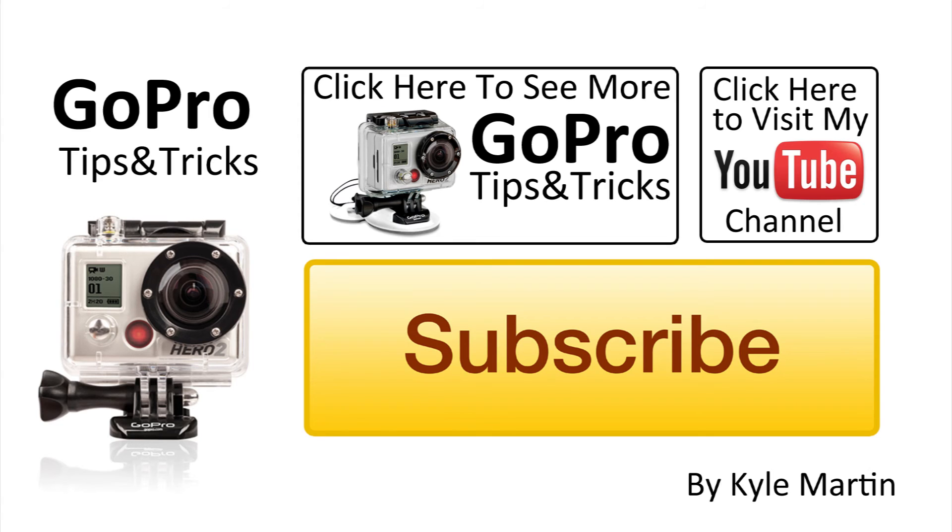Thank you guys for watching. This was another GoPro tips and tricks video. If you've enjoyed this video, please subscribe and check out my channel for lots more videos.